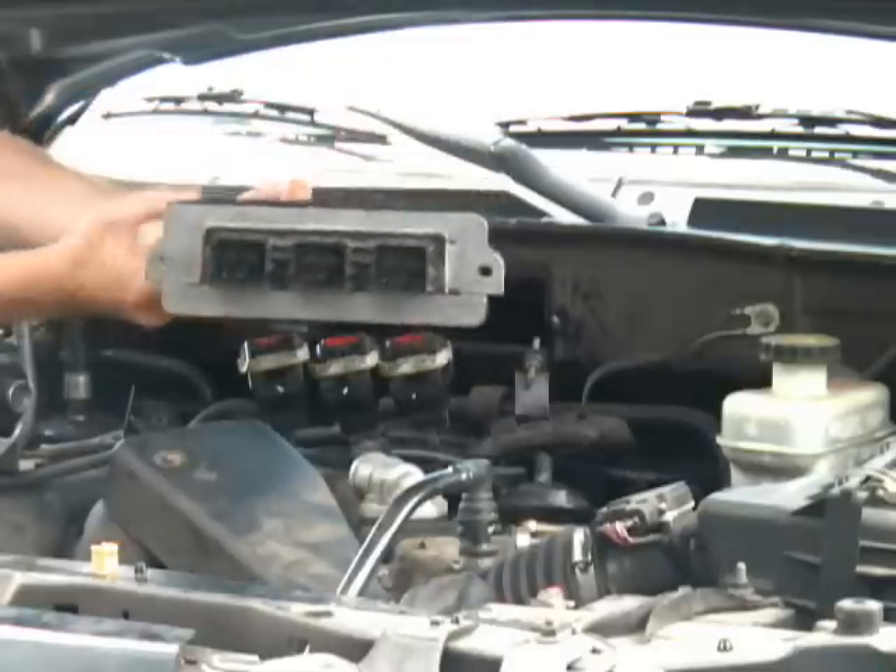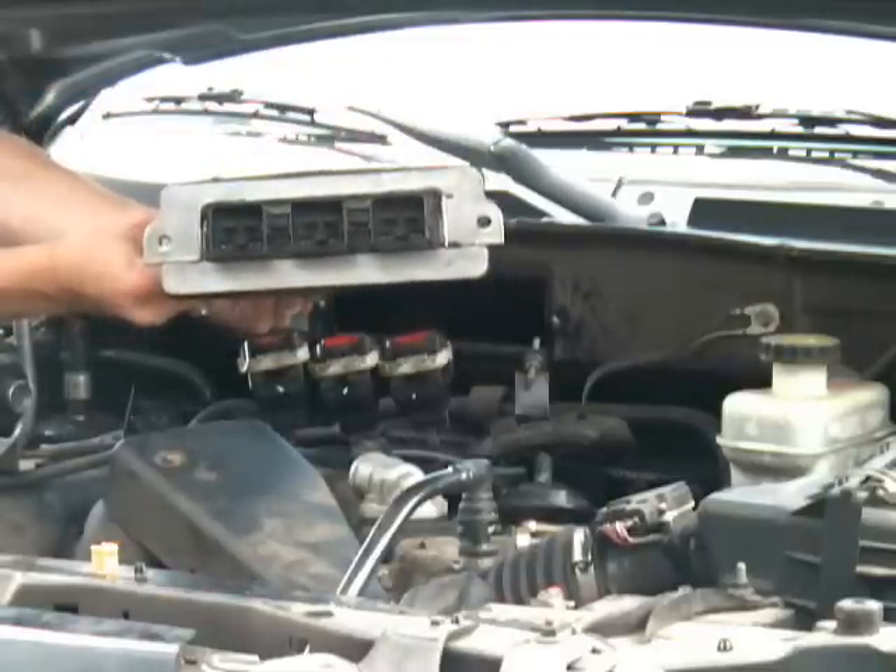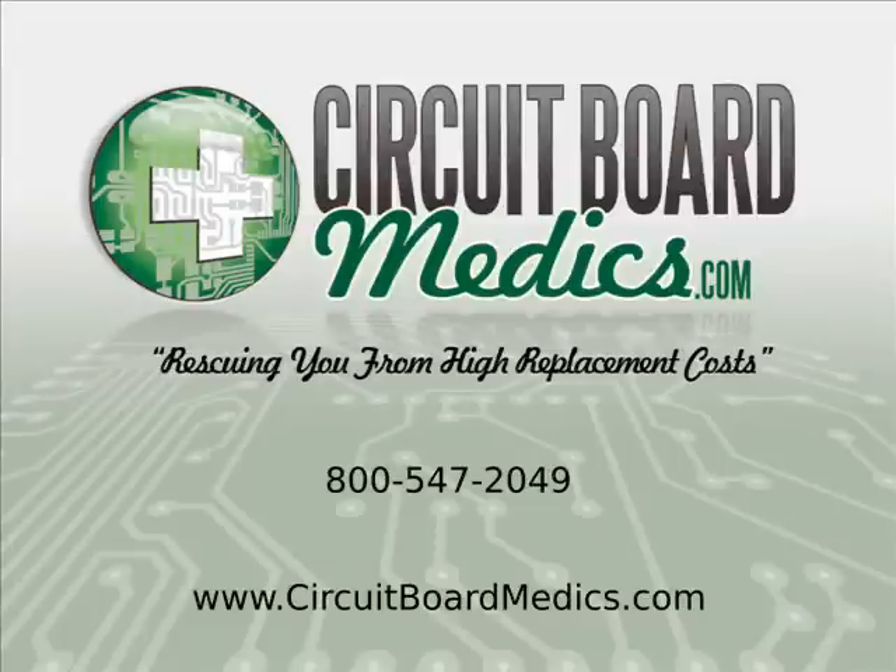Now your PCM is ready to send to Circuit Board Medics for repair. Please call us or visit our website to place your repair order or if you have any other questions.